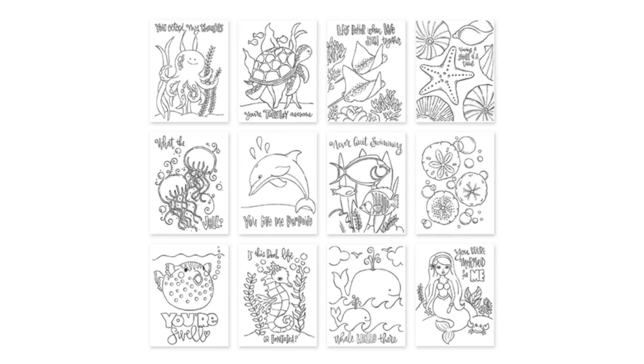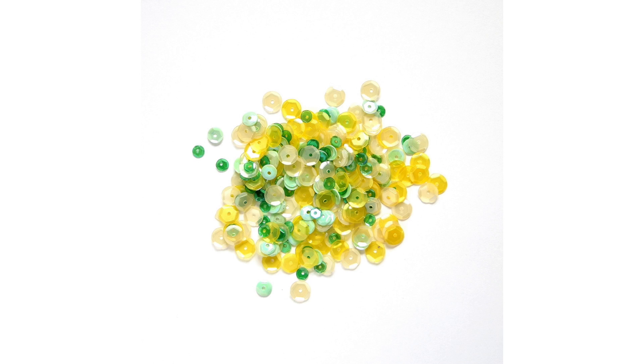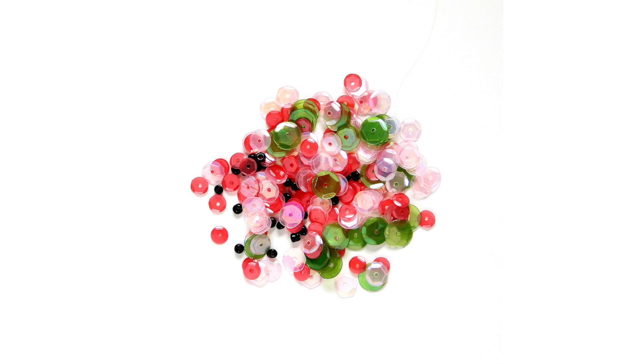There are also a few other products released for the Simon Says Stamp One of a Kind release. This one here is some new watercolor cards from Suzy Plantamura — a really cute ocean themed set of cards. I like that really cute puffer fish on the bottom left that says 'you're swell.' We also have some new sequins: there's the beautiful Pineapple mix, which has some yellows, greens, and mints in there — it's really beautiful. And then there's also the Watermelon mix, which totally looks like watermelon. These are really cool sequin mixes that you can get over at Simon Says Stamp as part of the new release.